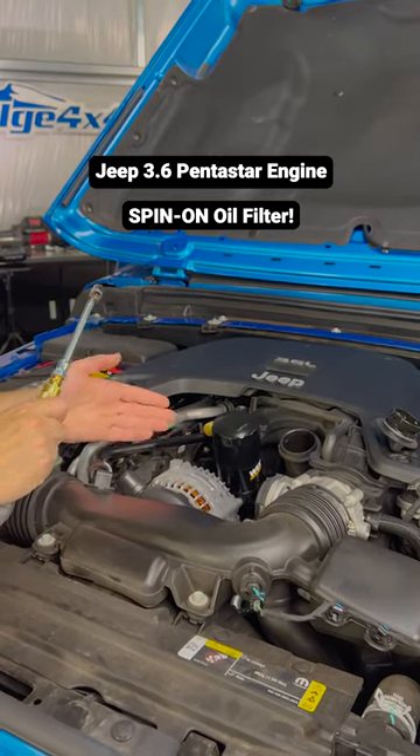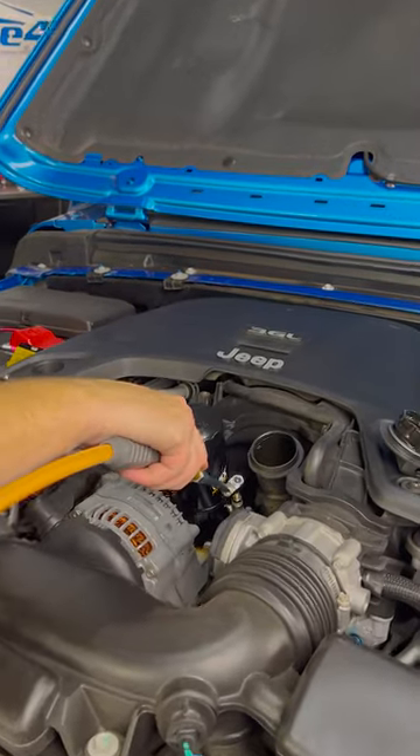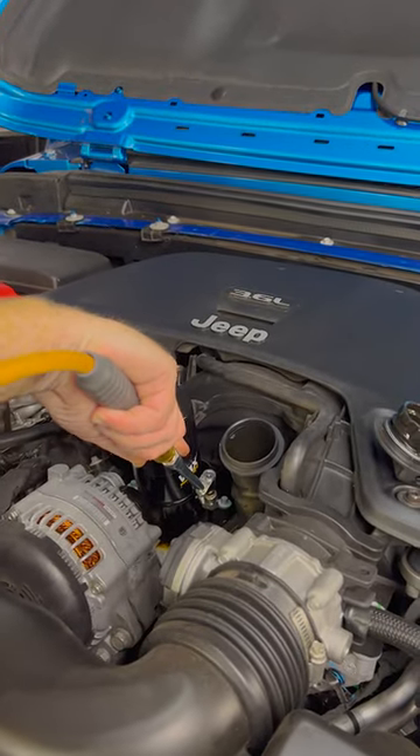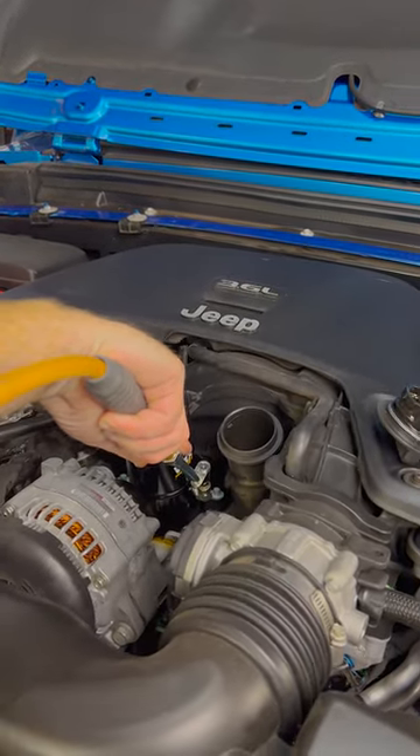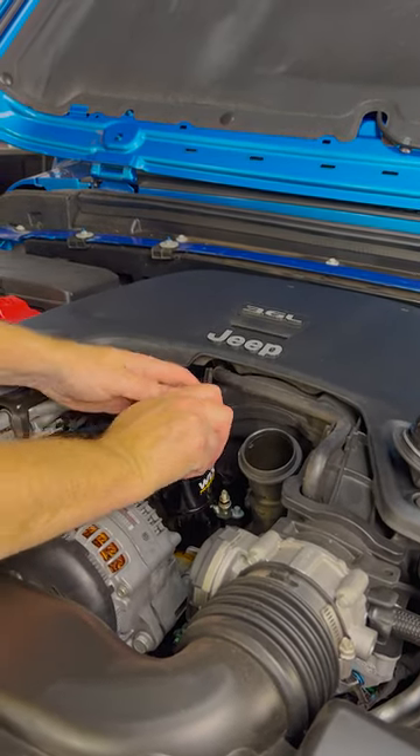How about a quick and easy way to change the filter in your 3.6 Pentastar in your Jeep? Well, first we're going to apply some air to the Schrader valve, and then we're going to spin the filter off.